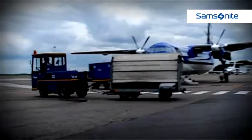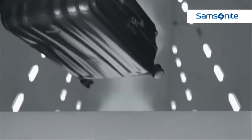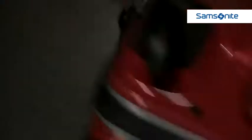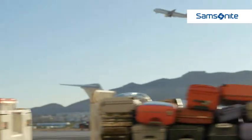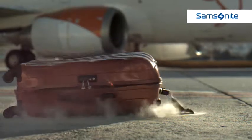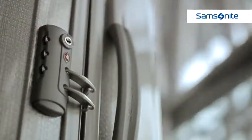Samsonite's vigorous product testing procedures confirm that the range can easily endure exceptionally low temperatures and is particularly hard-wearing, delivering all-important consumer confidence. For example, the suitcases are tested for strength with a tumble test, which involves placing a suitcase in a large drum with metal and wooden obstacles. The suitcase is then tossed around during 50 cycles of the drum, replicating the journey of a suitcase as it passes through years of baggage handling.